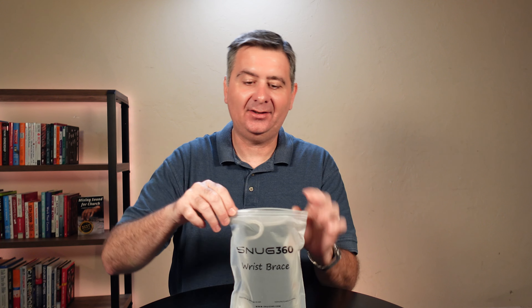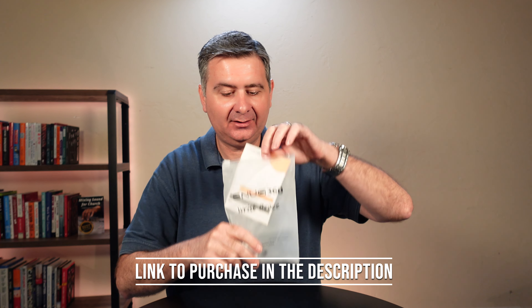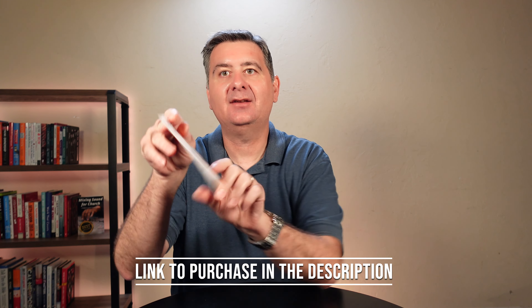So we've got a nice easy-open bag. There's the wrist brace and it looks like a product information card.